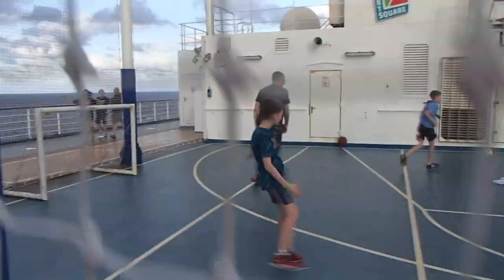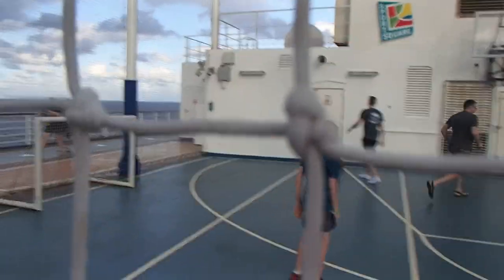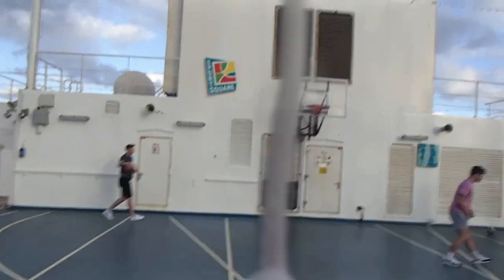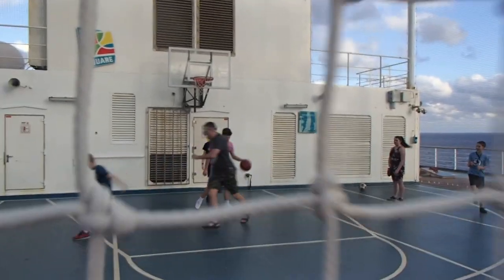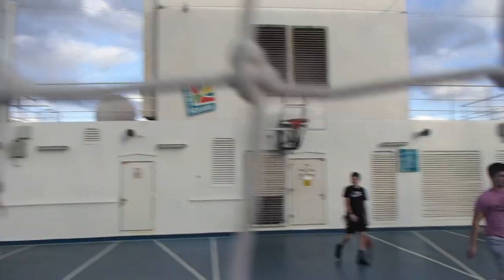That would make me extremely upset, because I would hate to go for a shot, land on a soccer ball, and bust my ankle or knee up again. I just don't like soccer on a basketball court. Soccer is meant to be on a field — that's my personal opinion. They should not be allowed there, but I understand they have soccer games for kids at certain times.